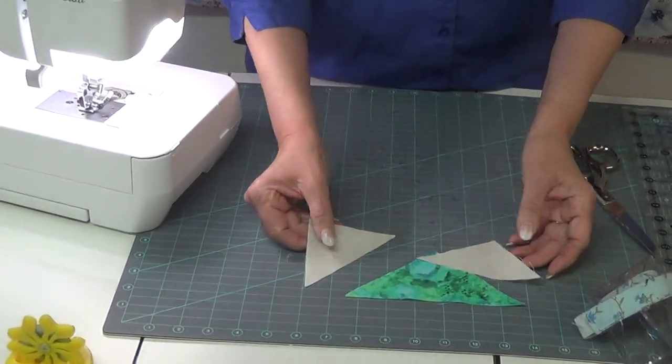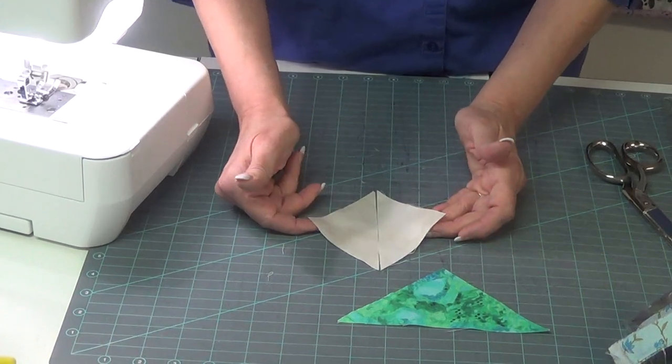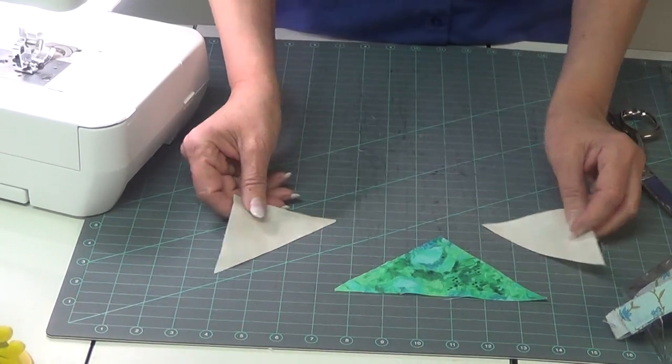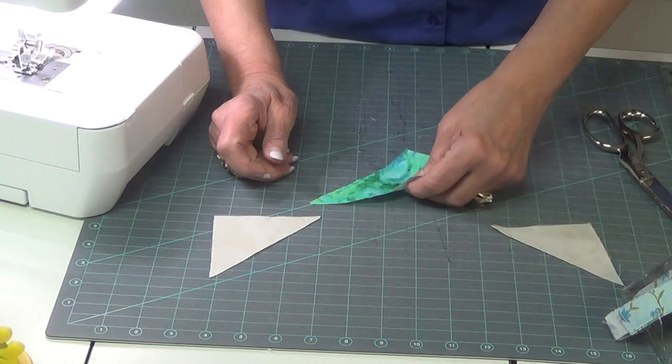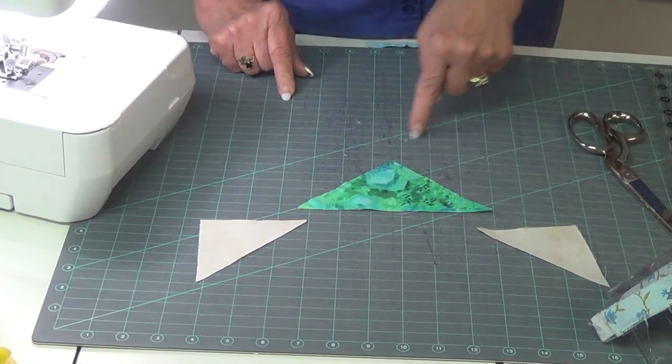There are several methods out there. In this one, the background was a square that we just slid in half, and the large center square was cut diagonally twice.